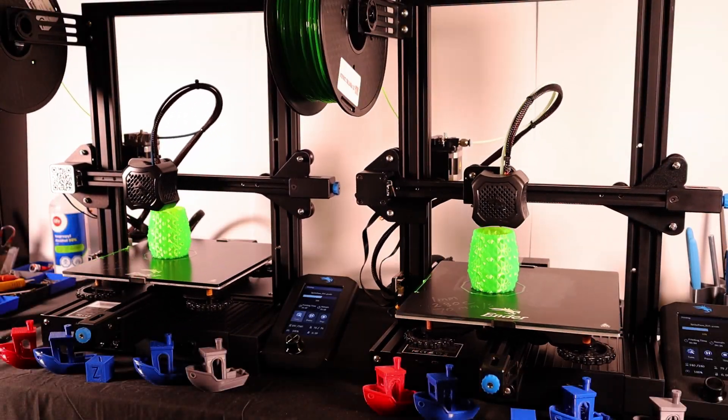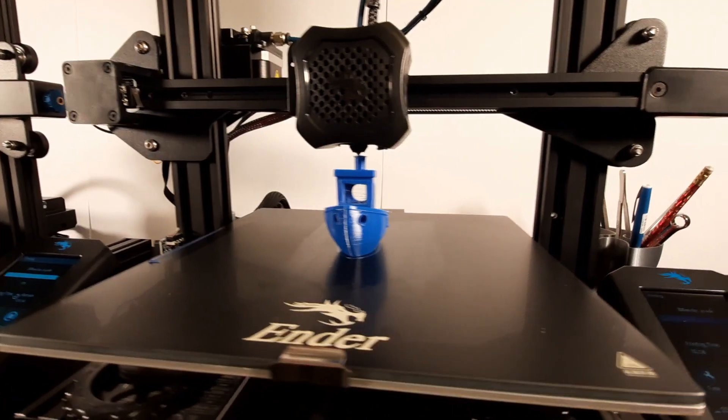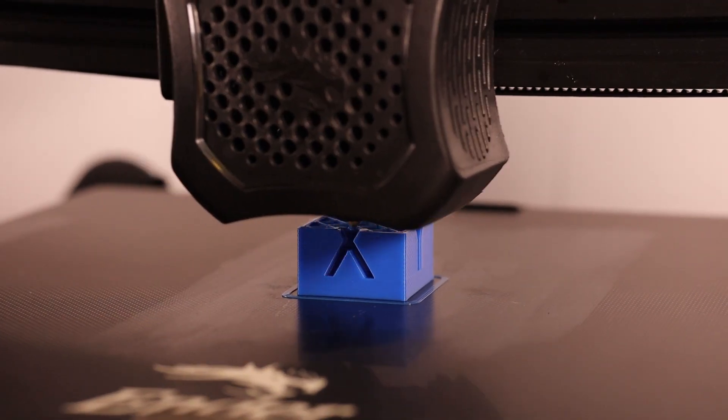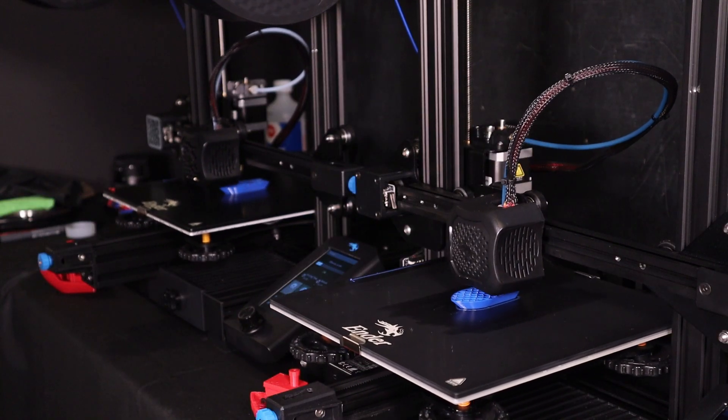We now have two nearly identical 3D printers. This one is new. This one is over eight months old with hundreds of prints under its belt. After more than 3,500 hours of printing, how good can this printer still be? In this video we're going to find out, so stick around.